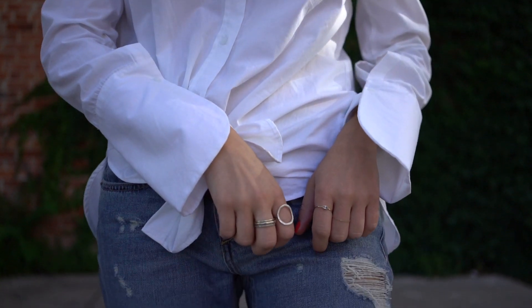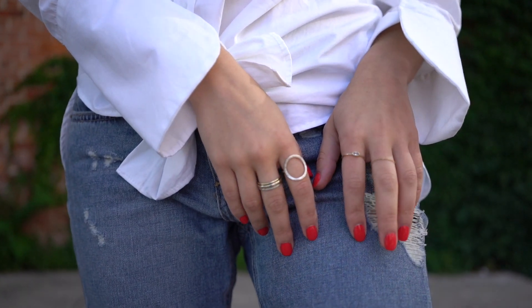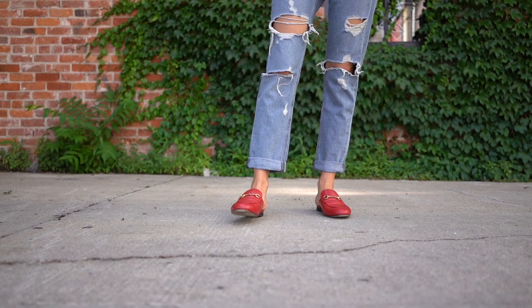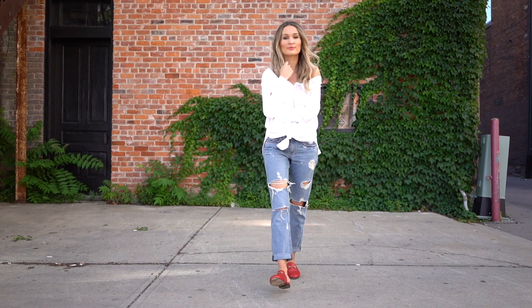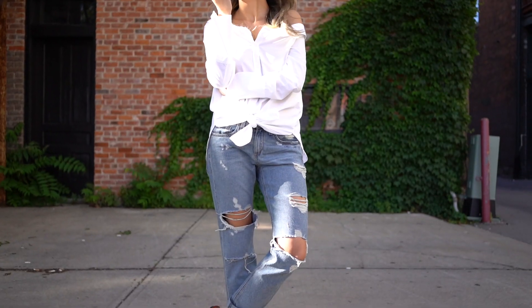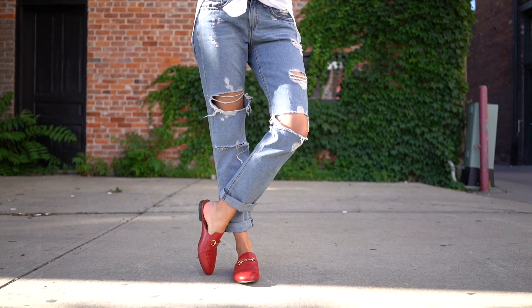So this is the finished look. I hope you enjoyed it. For my outfit, I'm wearing a blouse from Zara — this is from last year, but I found a very similar one online from a different brand which I'll link below. My jeans are Rag and Bone boyfriend jeans and I'm wearing Gucci slippers. It's kind of just a very chill, comfortable, off-duty type of look.